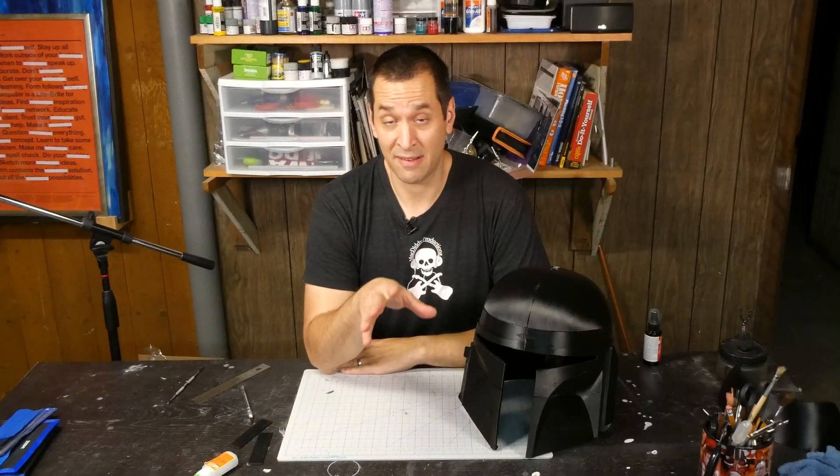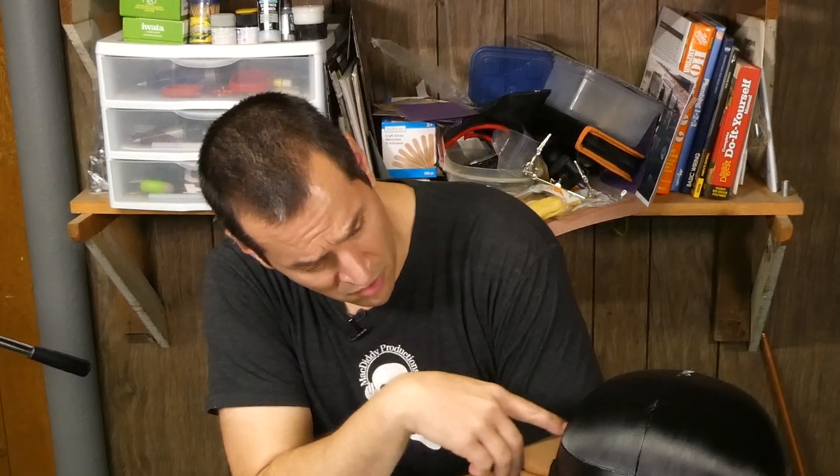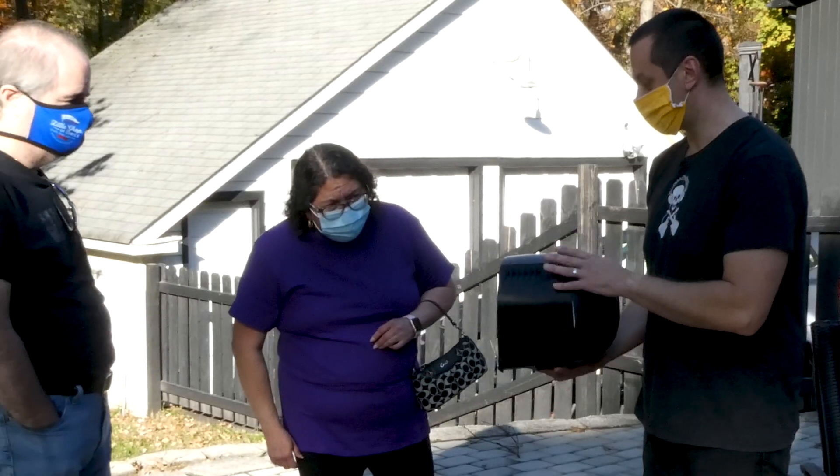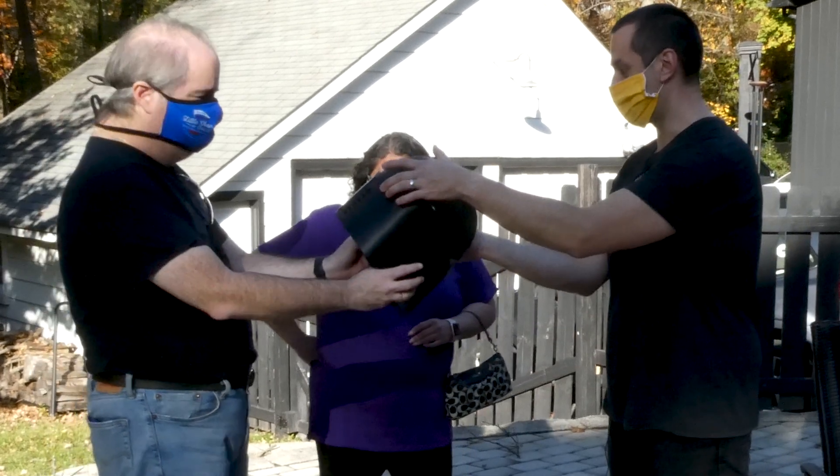Next we're going to fit this on James — just make sure it sits all right on his head, and then we'll start filling all the cracks and seams, fiberglass the inside, and go through the long and arduous process of sanding, priming, sanding, priming. So let's go call James and let him try it on.